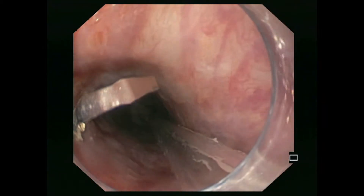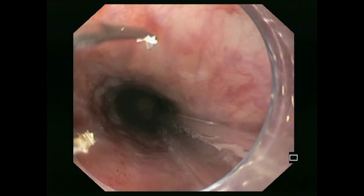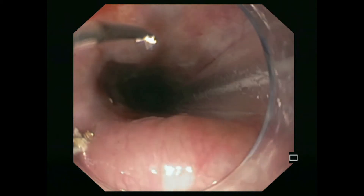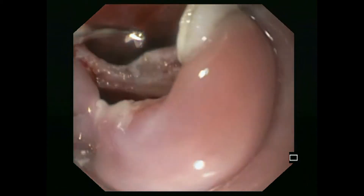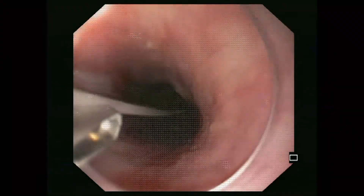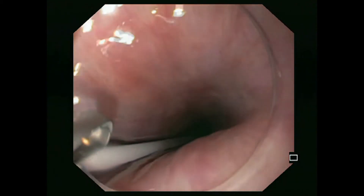The Hemoclip is introduced via the working channel. Resolution clips are used in this case as they can be opened and closed several times before final placement. The cap should not be removed as it helps to stabilize and open the esophageal lumen.